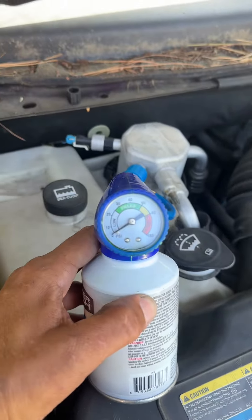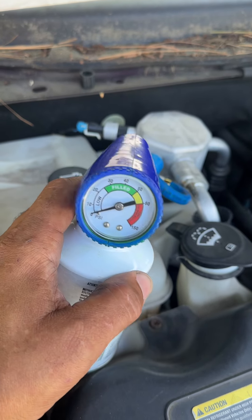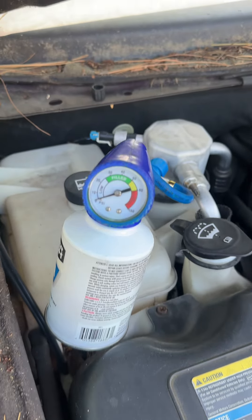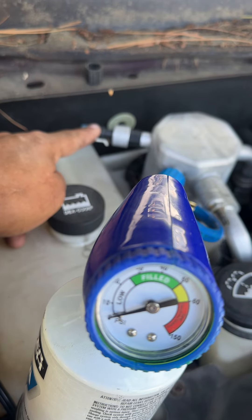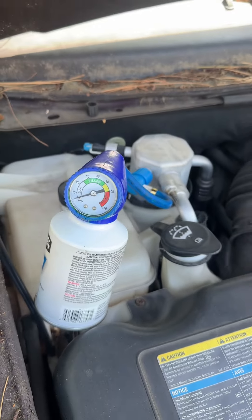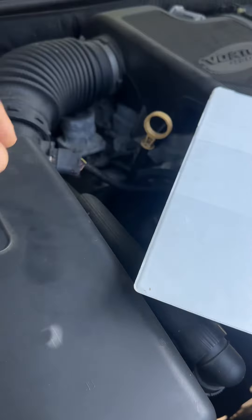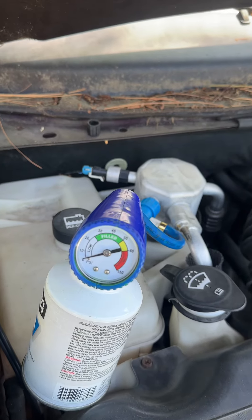She doesn't have any Freon in the vehicle whatsoever. With that being the case, her air conditioner compressor is not going to cut on — it has a low cutoff switch right here that cuts off the compressor when the Freon is too low, to keep it from destroying itself. There's also a high pressure switch, which I can't show you because it's buried, that keeps the vehicle from engaging if it's overcharged.